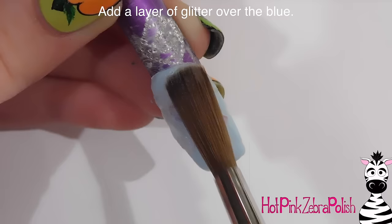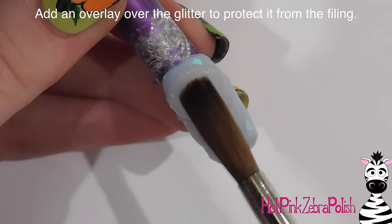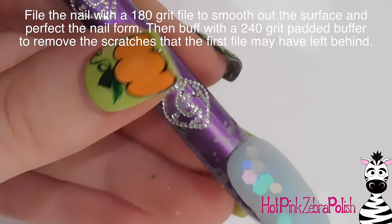This is the second coat. The glitter are huge hexagon glitters that are sort of iridescent and clear — they're really pretty, and they are somehow bold and subtle at the same time. But then I'm going to add a layer of clear acrylic over the top of that, which is going to protect that glitter when you start filing and also give this nail some strength.